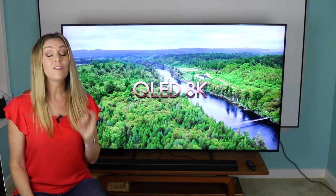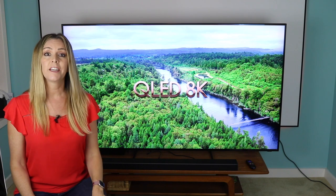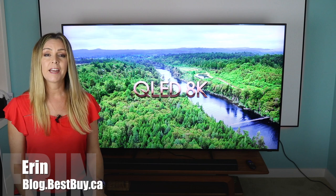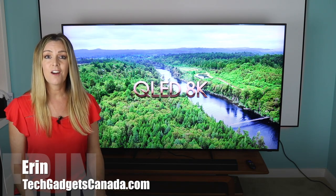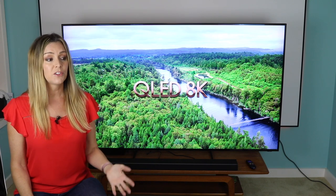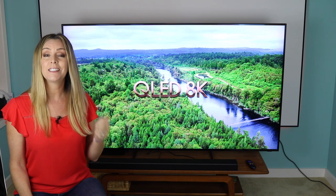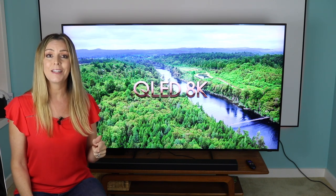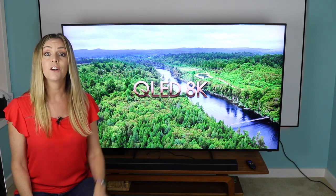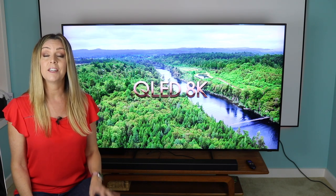Just when you were starting to wrap your head around 4K TV, 8K TV is here. Samsung is one of the first in Canada to release a consumer TV with 8K resolution. I'm Erin for Best Buy Canada's blog and TechGadgetsCanada.com, and in this video we'll take a look at what 8K TV technology is, how it compares to 4K or your old HD TV, plus what this particular model — the 75-inch 2019 Samsung 8K QLED Q900R — is like in person, since I've had it in my home for about two months. This TV also has some really cool additional features that make it an interesting upgrade.